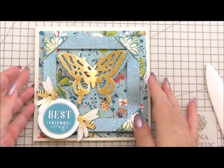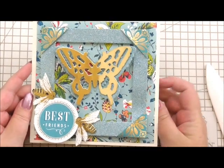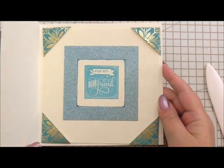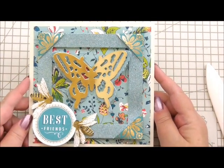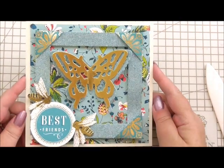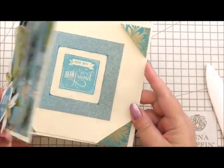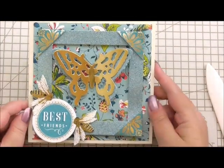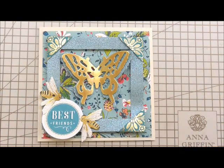And that is our card finished — something a little bit different, very pretty, ideal for your best friend. You could adapt it and put a different sentiment on it. Everybody loves butterflies. You've got the glitz from the gold corners and the butterfly, and all the glitter from the glitter card as well. Thank you for watching, I hope you've enjoyed this, and I shall see you again next time.